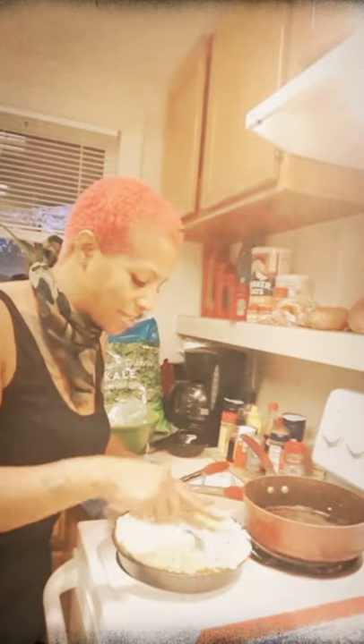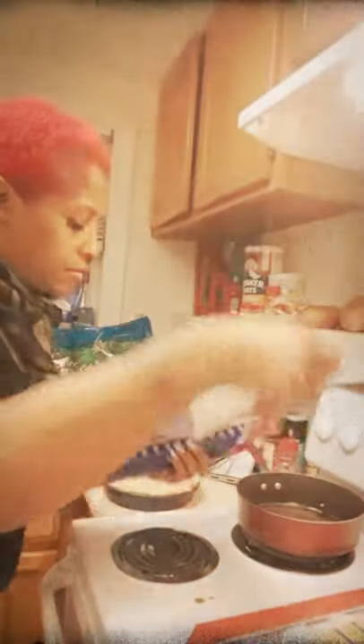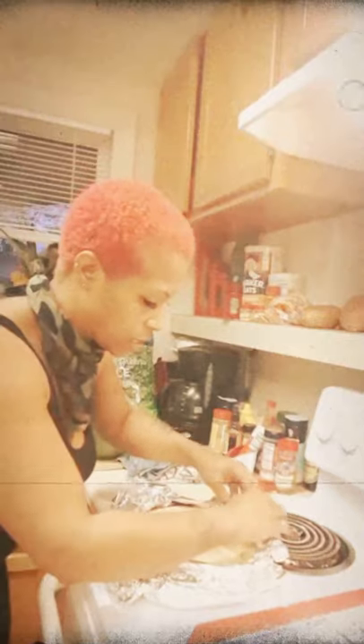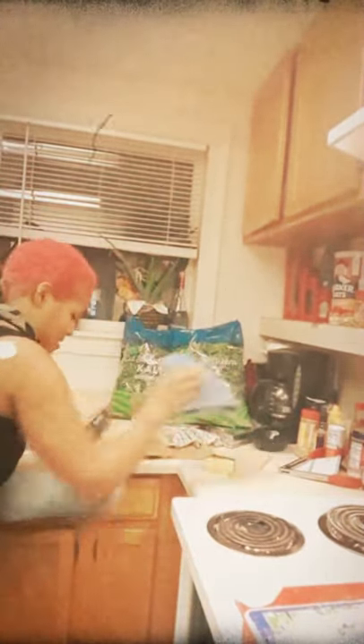Instead of turning those little pieces, just cover it. I'm setting it for 35 minutes because I don't want my crust to burn. Place it in the oven — we're about to take it out.